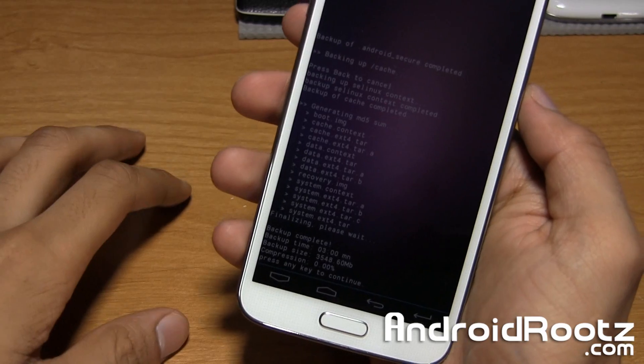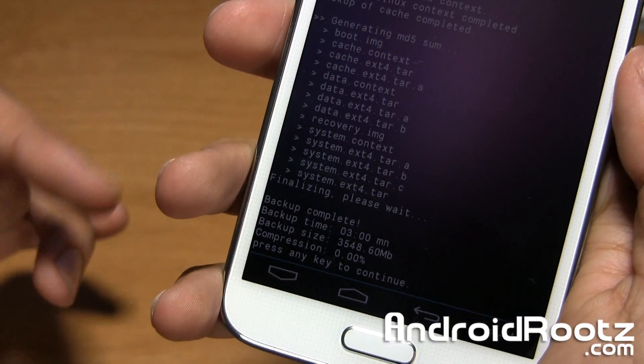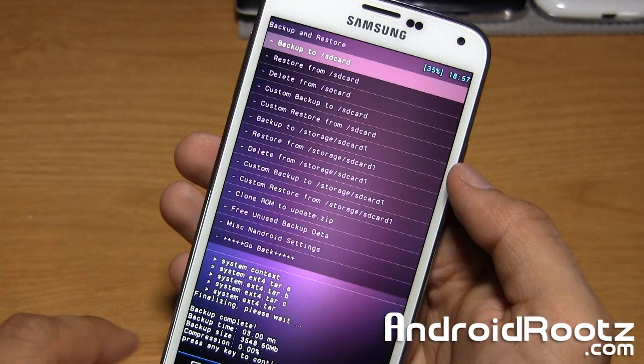Okay, so after about 5 minutes it's actually done. It dimmed automatically because it knows it's going to be a long process. Now it says press any key to continue — we'll just tap on the screen and boom, there we go.